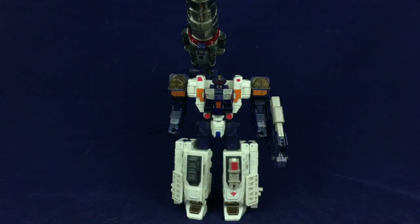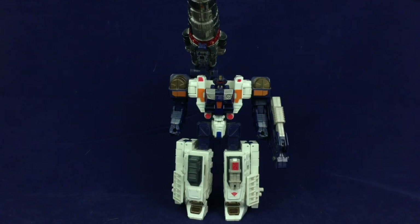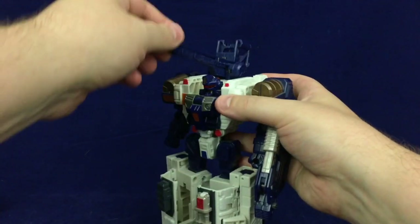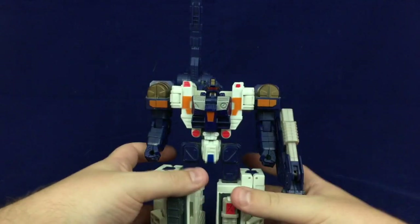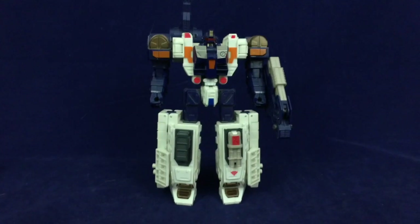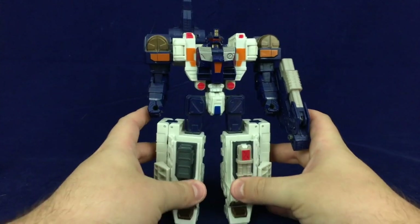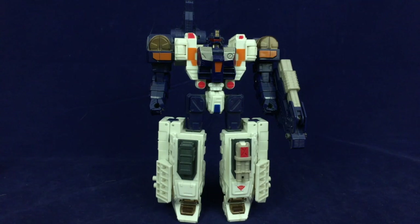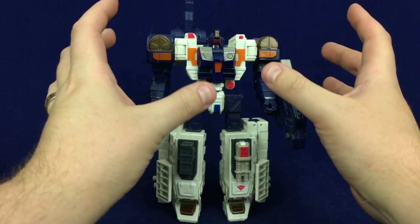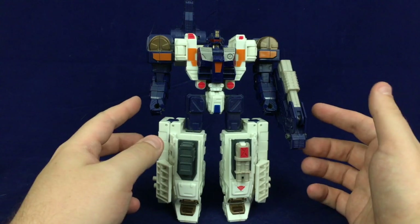And here we have Cybertron Defense Red Alert in his robot mode. He is a very weirdly proportioned bulky boy. I'm going to remove the giant missile from his shoulder for now just to clean things up a bit and make him a little less back-heavy, so it'll be easier to frame him. But don't worry, I'll bring the missile back. He's weird — there are a lot of different elements that I do think look cool, but taken as a whole he's kind of strange. He's got these enormous lower legs, skinny little thighs, and an enormous torso with big bulky shoulders and meaty arms.